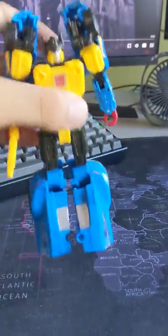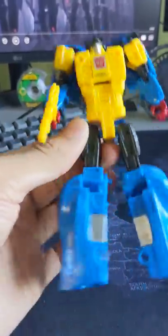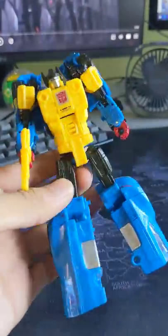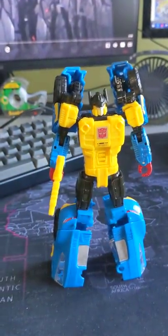Fused joints right out of the box. This thing's thigh swivels are fused together — I cannot swivel them, I cannot take them apart, I can't do anything with them, which is annoying because this is a very hard to find exclusive figure.